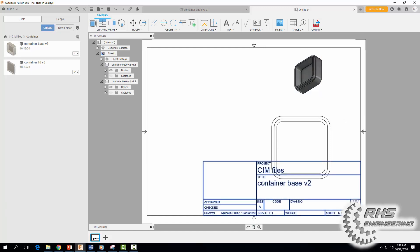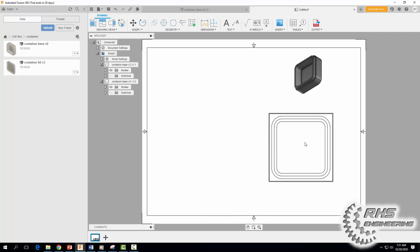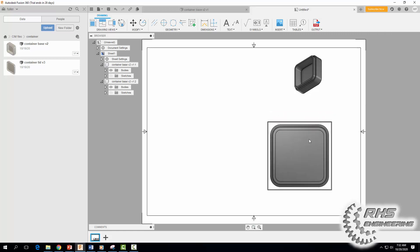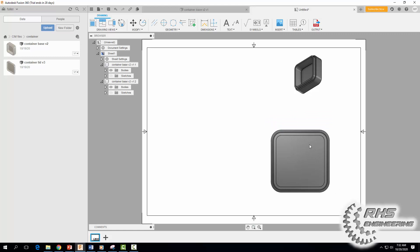I'm going to delete the title block — just click it and hit Delete. Then I'm going to click on this view and edit it, click on the part once more, make it color and shaded again, then hit Close.